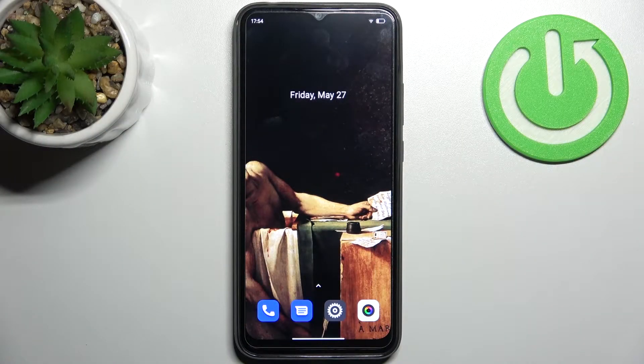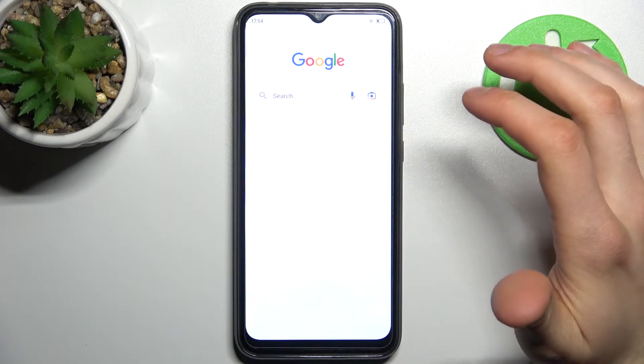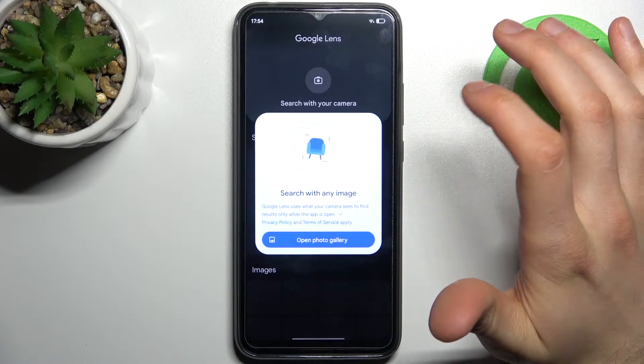Here I have the Blackview A70 and today I'm going to show you how to scan QR codes on this device. To do this, first you have to open the Google app and tap on the camera icon.